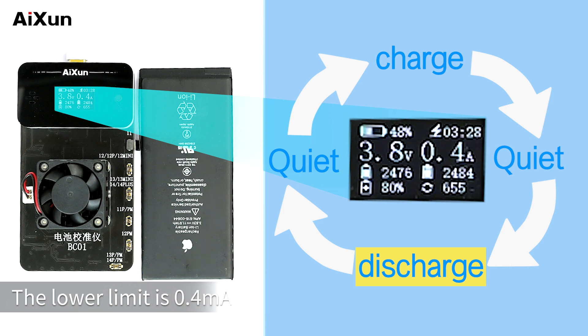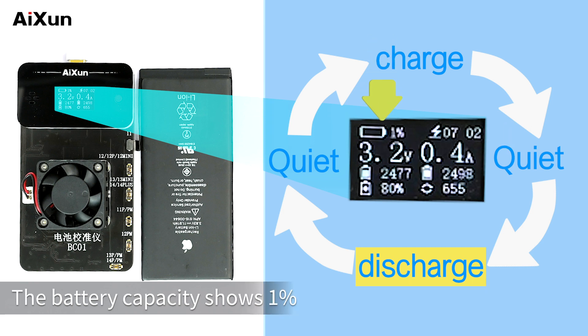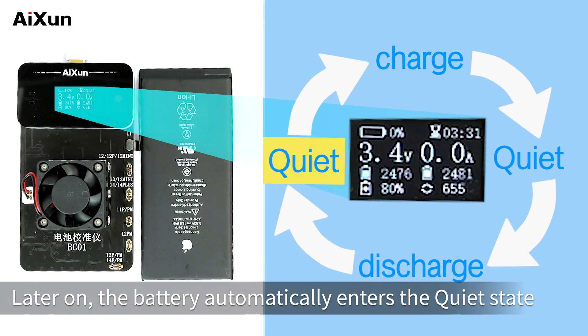The lower limit of the discharge current is 0.4A. Currently, the battery has been discharged for 7 hours and 2 minutes, and the battery capacity shows 1%. After that, the battery automatically enters the quiet state.